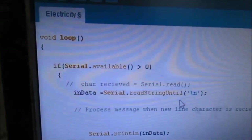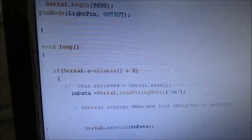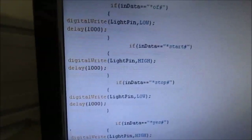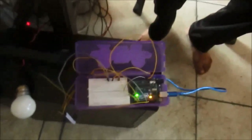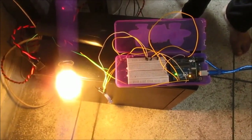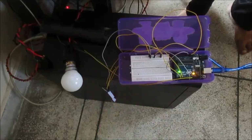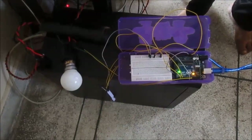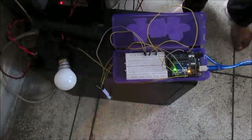Here is the program to control this electric bulb — Arduino pin 9. These are the commands: on, off, start, stop, true, false. Let me show you one more time: on, off, on, start, stop. In my next video, I will show you how to control an electrical device on remote control. Thank you.